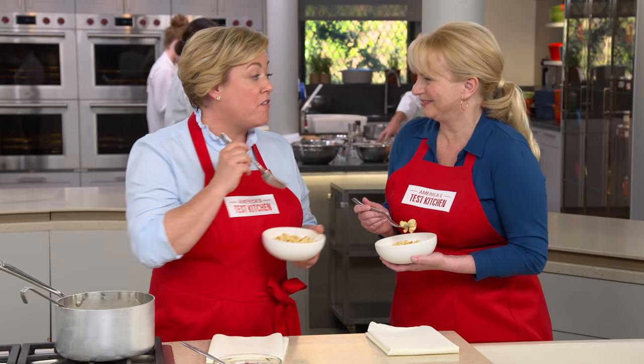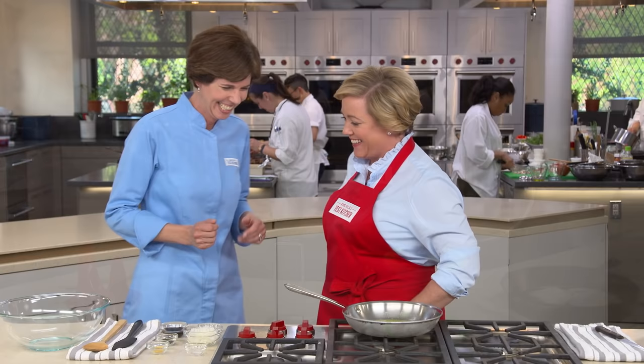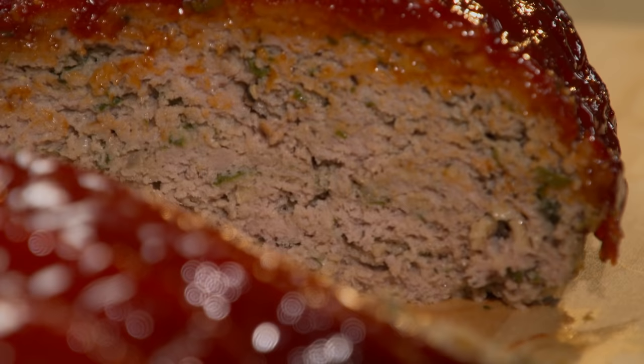Today on America's Test Kitchen, Bridget and Julia share the secrets to simple stovetop macaroni and cheese. Dan reveals the science behind whiskey. Adam reveals his top pick for large saucepans. Lisa tests lid holders. And Becky makes Julia foolproof turkey meatloaf. It's all coming up on America's Test Kitchen.